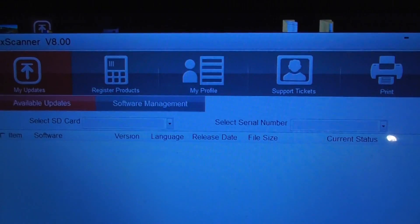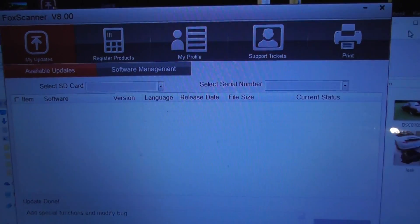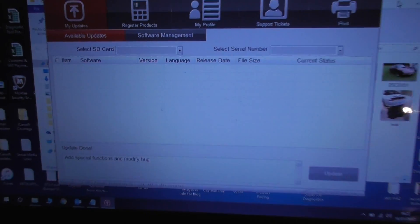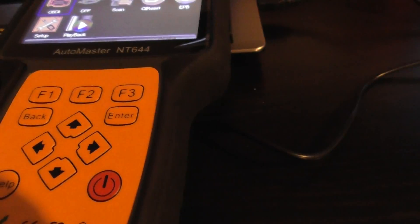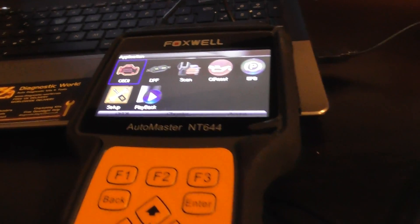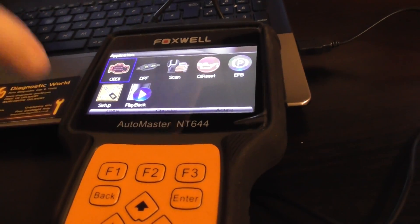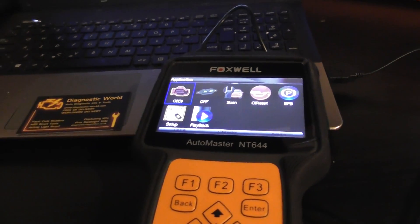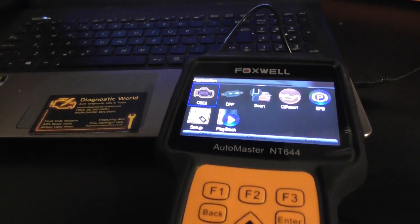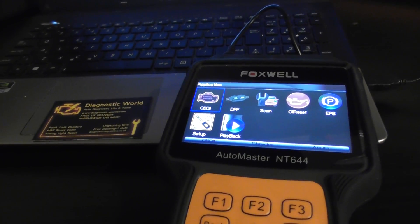Now it's simple — all you need to do is download this program from the Foxwell website, and then you can choose specifically which manufacturer you wish to update, or you can actually update all of them. I've since updated the Porsche software on this particular kit and it really does work well. So I do have to take back a bit of the criticism I previously gave this kit — all it needed was a good solid update and then it works absolutely fine.